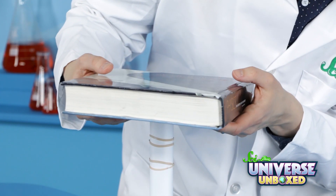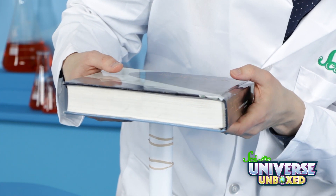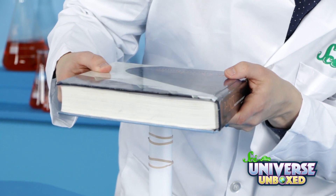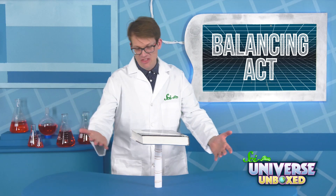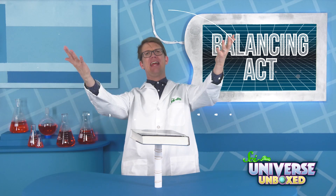We are testing the limits of the ability of paper to hold up a book here. This is a very heavy one. But we did it! That's a big book being held up by a piece of paper!